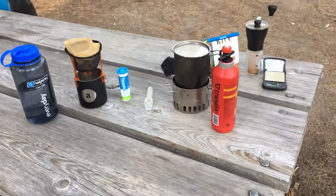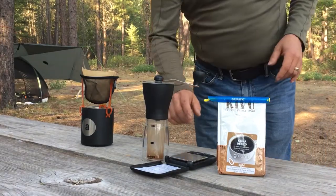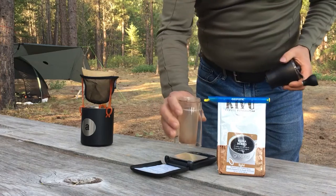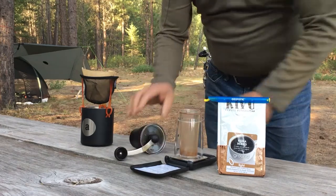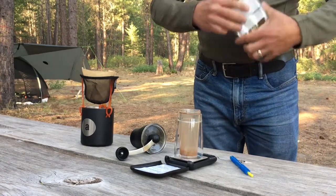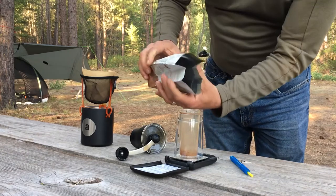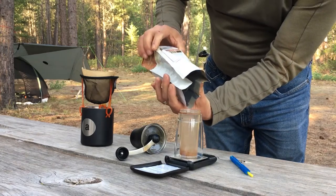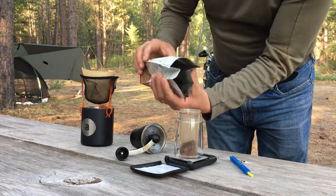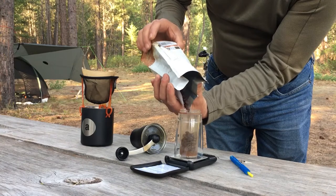And that's the setup. So let's make some coffee. First we're going to grind some coffee. I take the base off of the grinder, use it as a receptacle, and I'm going to weigh out 21 grams of Illy Intenso coffee.